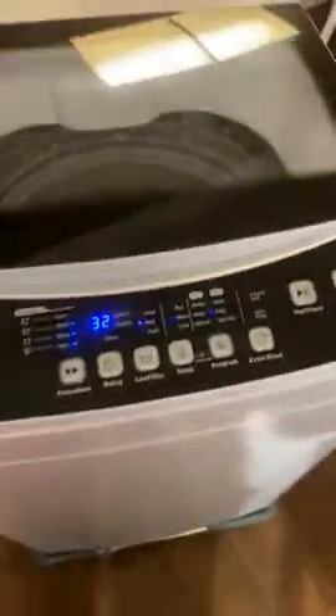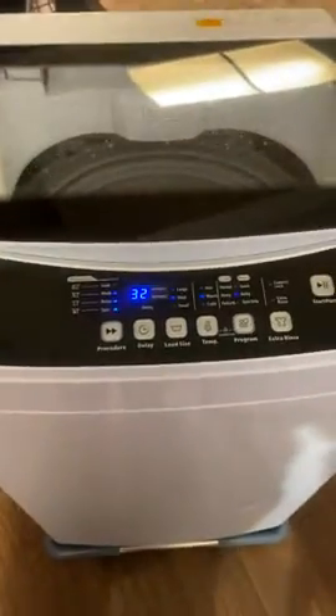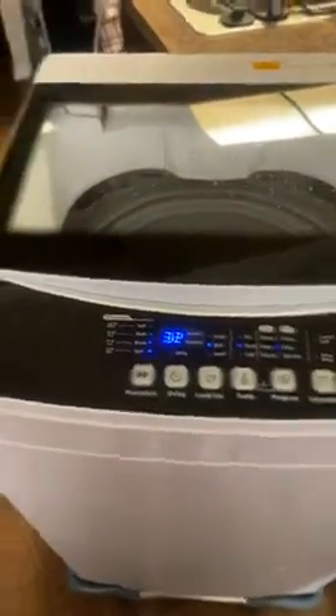This is the Black & Decker 2.0 cubic feet washer. It did come with a minor ding, but I wasn't going to send it back for that.